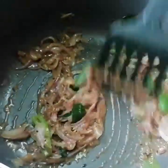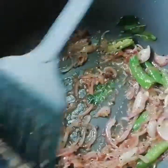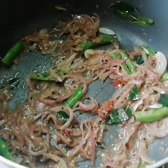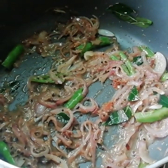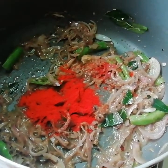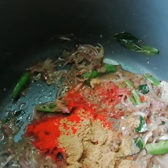Now let's add red chili powder, coriander powder, and salt as per taste. Mix this well.